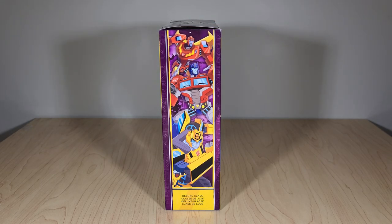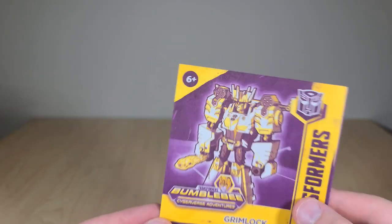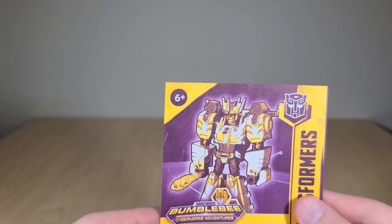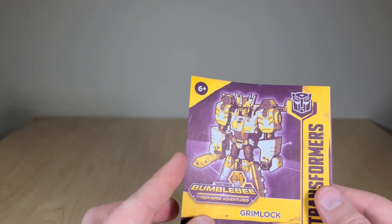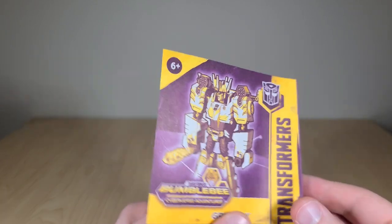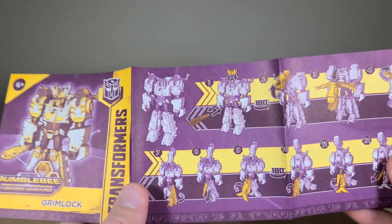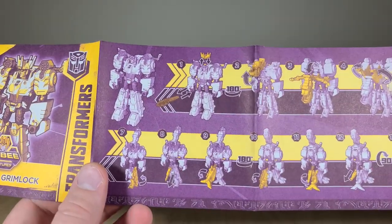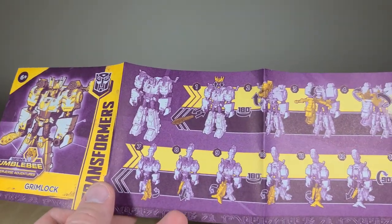Here we have the instructions, and right off the bat you'll notice his robot mode is wearing the crown — so he actually can wear it in robot mode, which is great. He's also wielding his fire blast as a club, which is odd, but at least it has somewhere to go. I guess you can kind of pretend it's like his energy sword that he normally has.